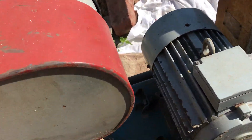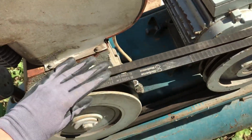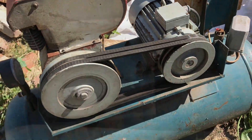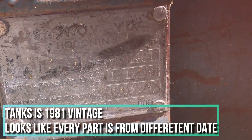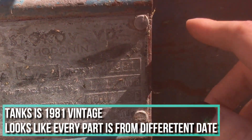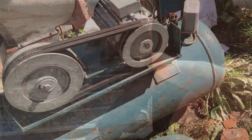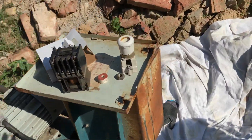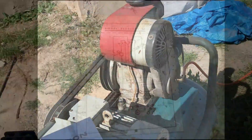The mechanical part looks okay, it just turns fine. There are some issues though — this tank is from a different day than the other parts, so it's just a big puzzle, as you can see.